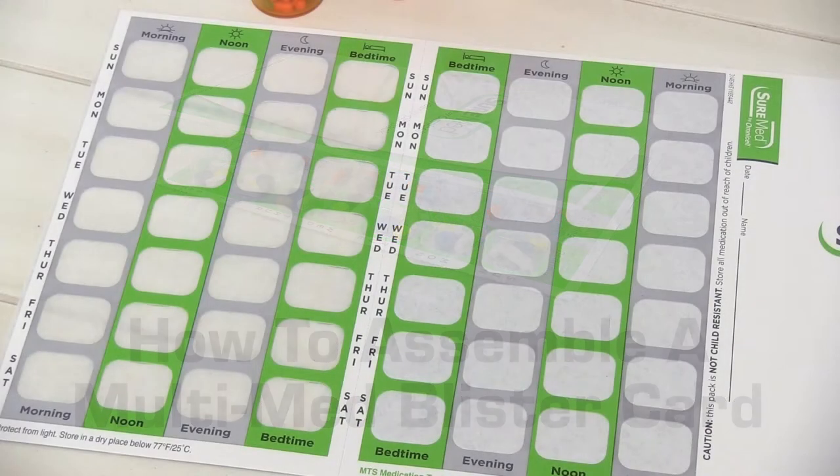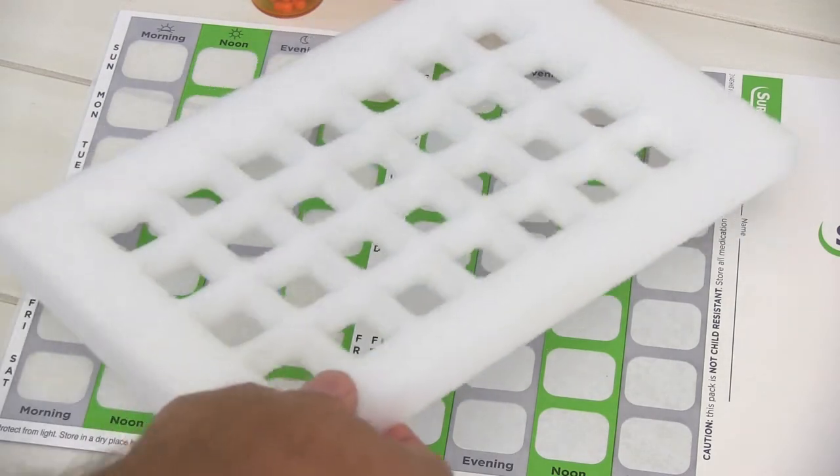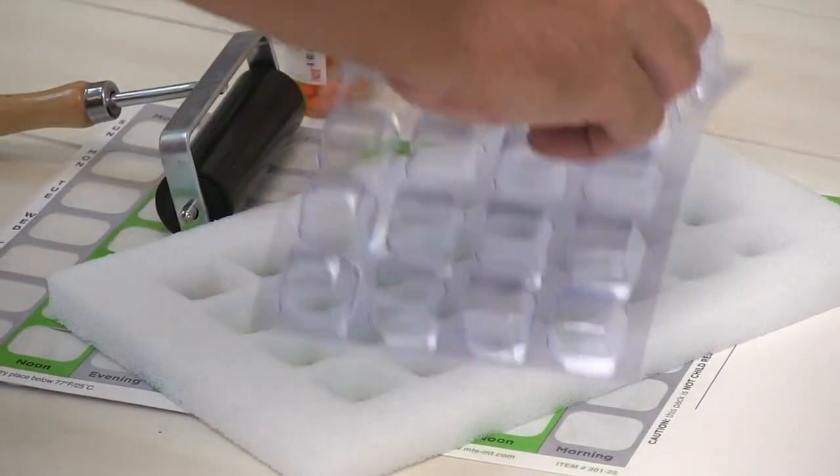To assemble your Multimed card, you'll need a card, a filling template, a roller, and a blister.